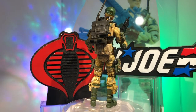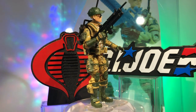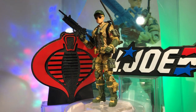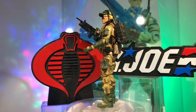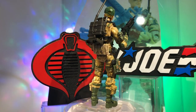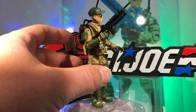I went with a Marauder Task Force body — the tan version with green color contrast. I felt that went pretty good with the original representation of Recoil, as he was pretty much a tan figure with green accentuation. He had this really cool almost technology-looking camo, which you can see in the picture there.